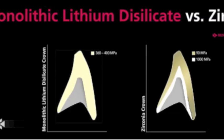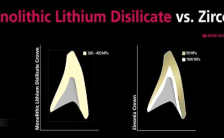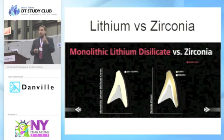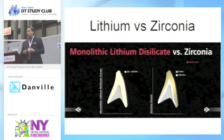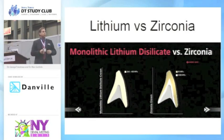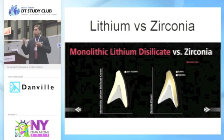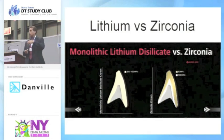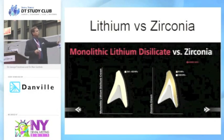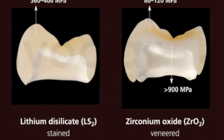Lithium disilicate historically came as a block or nugget of one shade, with 360 to 400 megapascals of strength — incredibly strong. The zirconium unit is like a PFM: the white framework is equivalent to the metal framework in a PFM, incredibly strong. Up until recently, the compressive strength of the veneering porcelain was only 90 megapascals, and patients in the early days of zirconium had a lot of failures because it would fracture at that zirconia–feldspathic interface. Now we have newer materials that allow us to press lithium disilicate to zirconia and achieve 300 to 400 megapascals of strength on the framework.